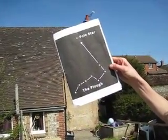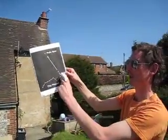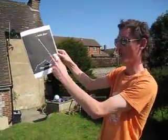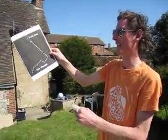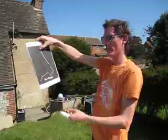I quite often consider it the shape of a question mark. And there is another star down there, Arcturus, which is almost like the dot of the question mark, and the constellation of Bootes. I think it's quite a nice way of looking at it. Once you've found it, you've found due north.